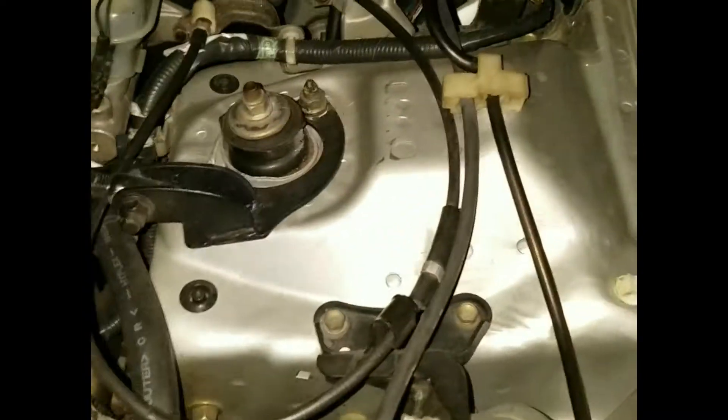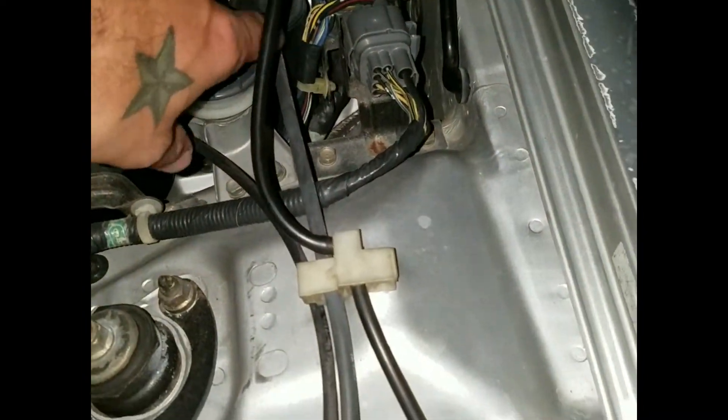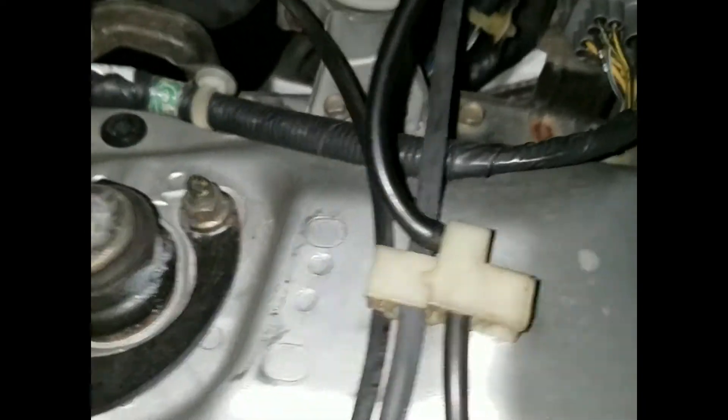All I'm going to do is remove this bracketry. There's a little rubber insert on the firewall — I'm going to run it through the insert and into the back of the dash.